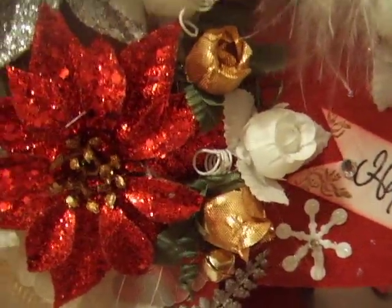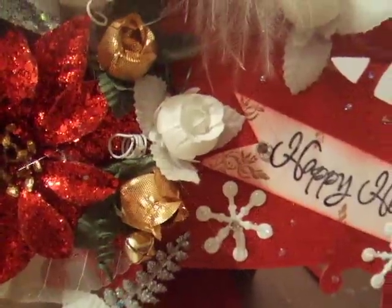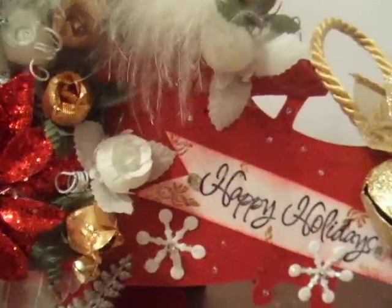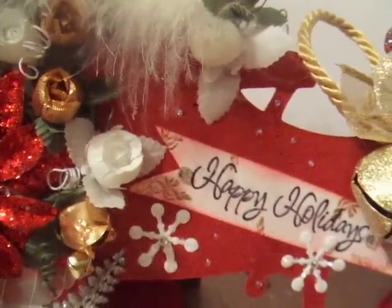Hi everybody, I wanted to share this with you. This is my third sled that I'm making. I made a video about a week ago at 2 o'clock in the morning and I wasn't making any sense, so I never put it on. I have some people asking me — I'm making stuff one on top of the next. I'm not.